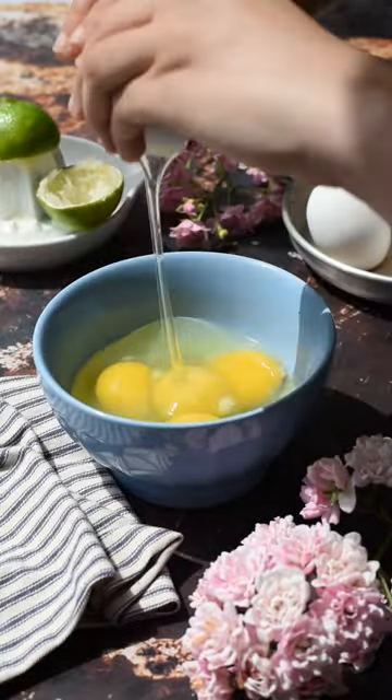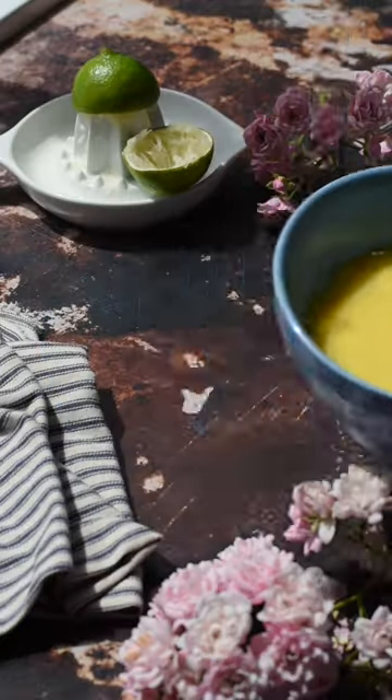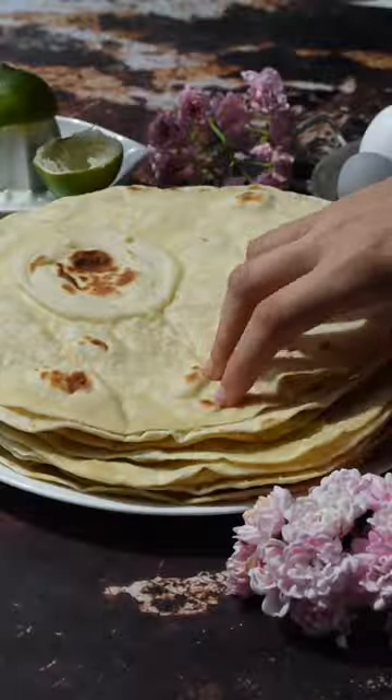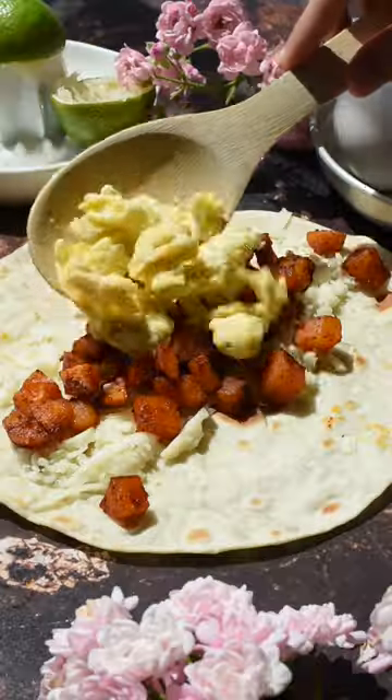Next, make your eggs, and the whole process is pretty simple. One thing we love about this recipe is you can pre-make a lot of the things, like the sausage, potatoes, and pico de gallo. Now you'll need tortillas — we make our own, so let us know if you want the recipe. But if you're using store-bought, make sure you warm them.